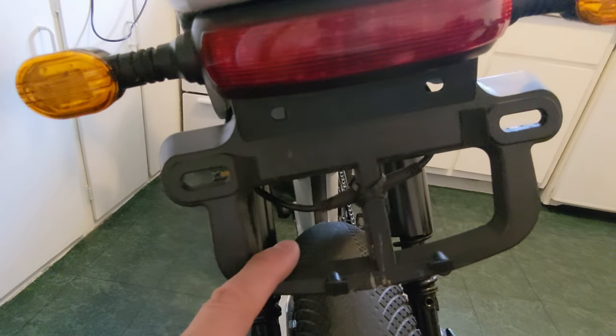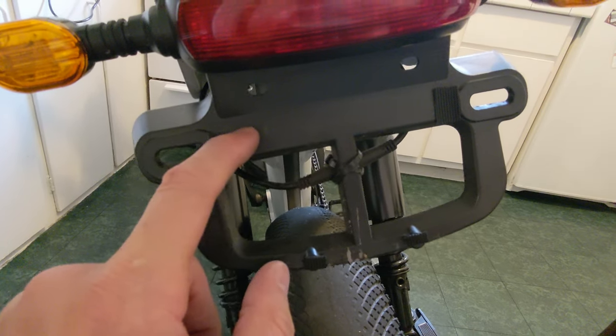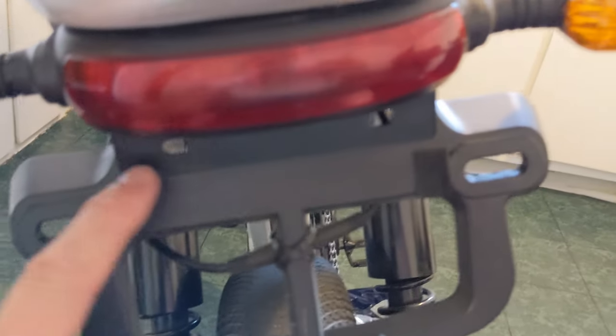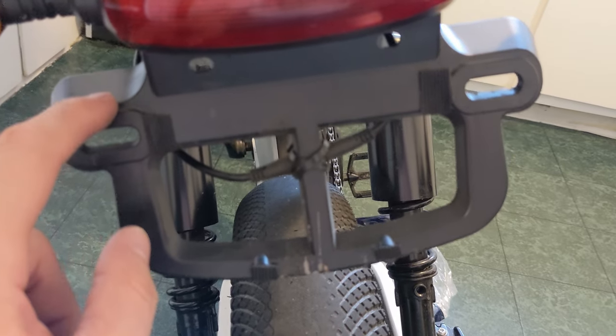Anyways, I'm blabbing here. I'm going to start dremeling this. I'll keep you posted as I go along — maybe I'll try to film a little bit of it. Wish me luck and we'll see how well we can remove this.